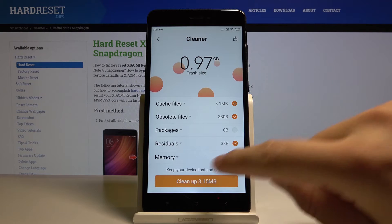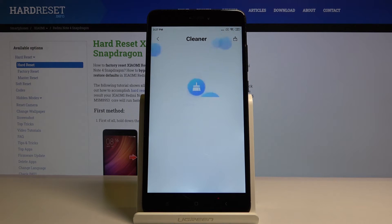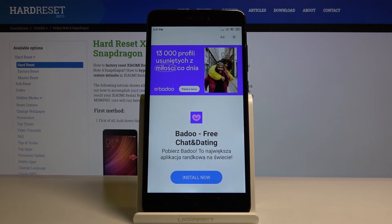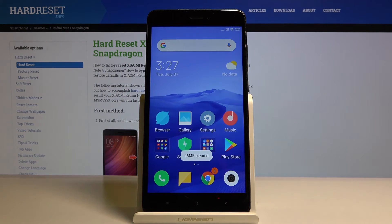So other stuff I can delete. Click on cleanup and as you can see it's finished. Thank you guys for watching — leave thumbs ups, comments, and subscribe to our channel.